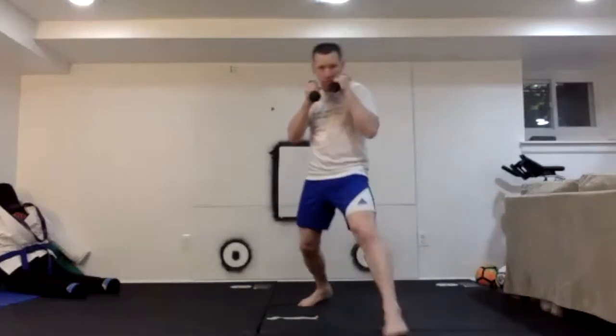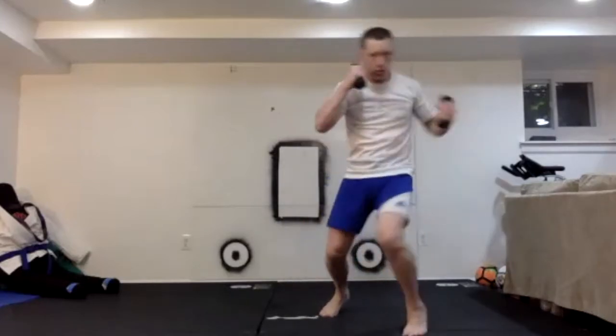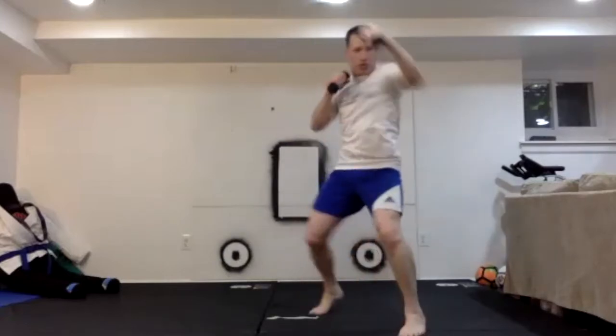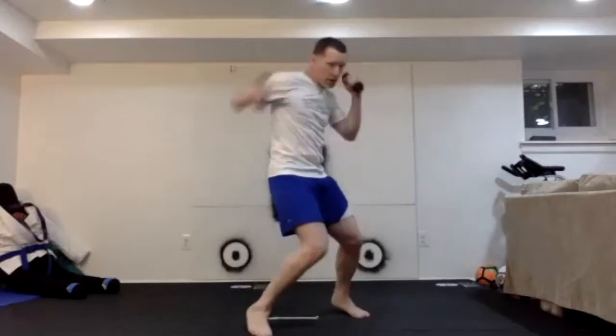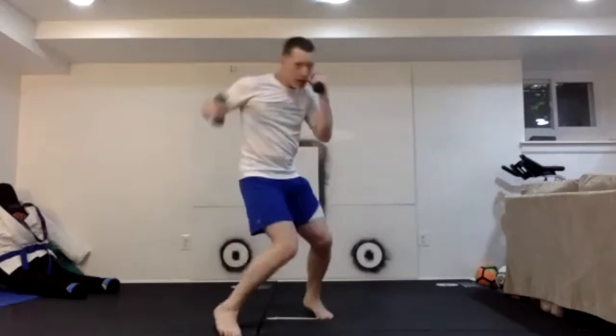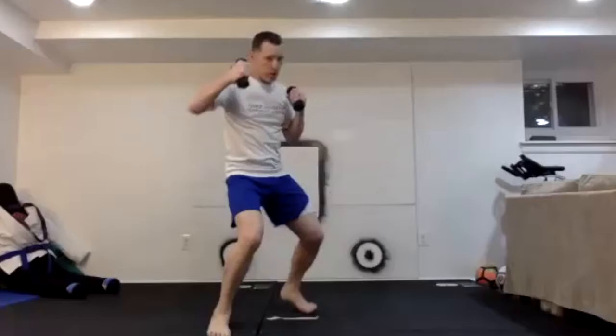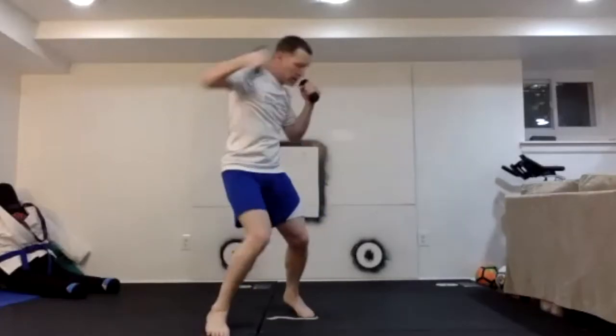Left foot forward, right foot back. Ready: jab, cross, hook — 1, retreat, 2, retreat... through 10. Switch: right foot forward, left foot back. Step in with jab, cross, hook, then retreat. 1 through 10.